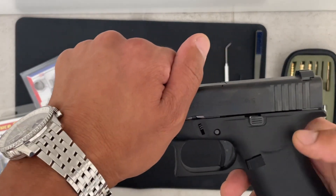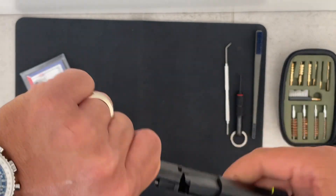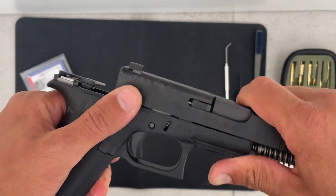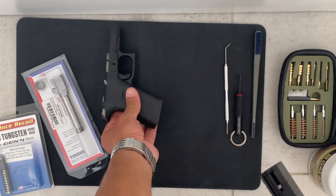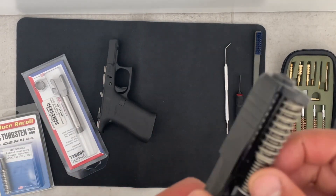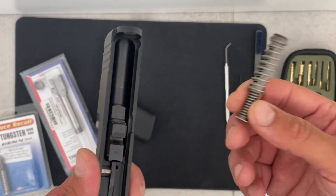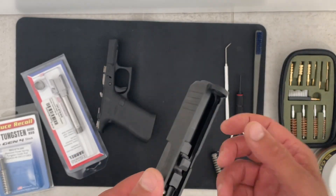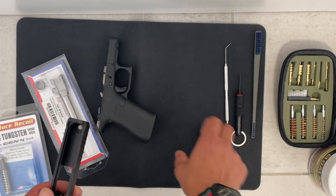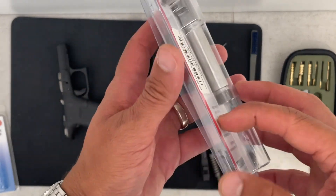So let's start. First, we'll check there's no round in the gun and no ammo in the room, and we'll disassemble. You can check it out — we don't have anything to do with the bottom part, we only need to change stuff on the slide. So we'll remove the original spring and the original barrel.